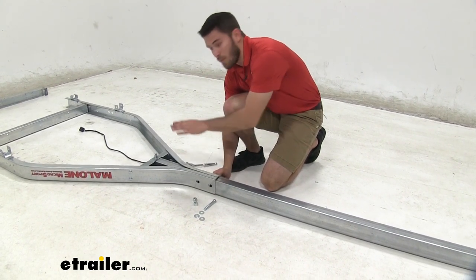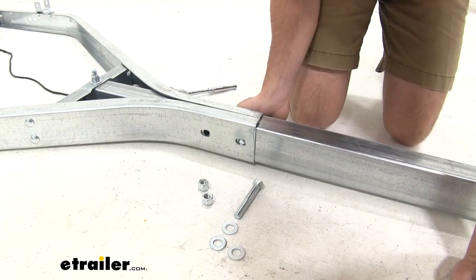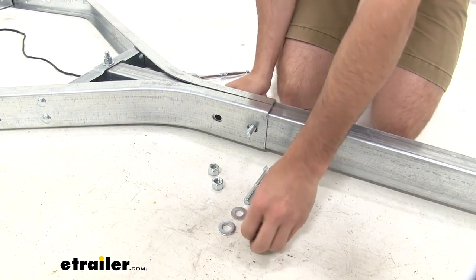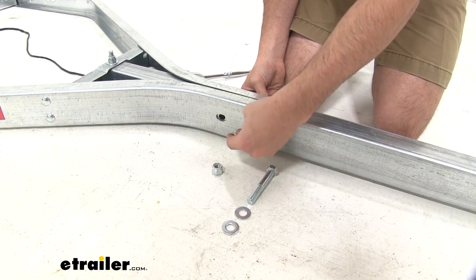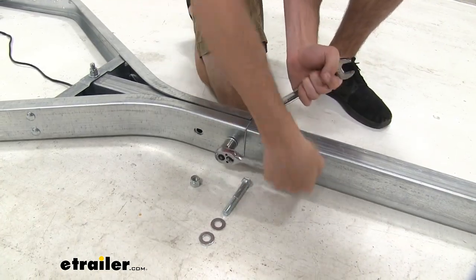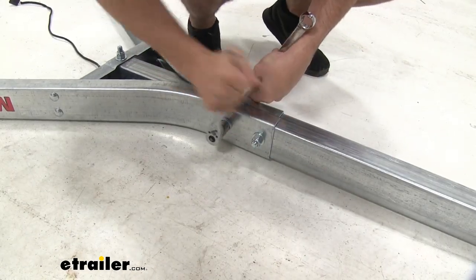Now take our 3.25-inch bolts, apply a flat washer, and bring it through the frame — the rear of the tongue should be lined up correctly. If not, you may have to go back and loosen up the tongue and support bracket bolts. Spring it all the way through to the other side, then take another flat washer, put it on the bolt, add a lock nut, and tighten it down. Then do the same for the other bolt.